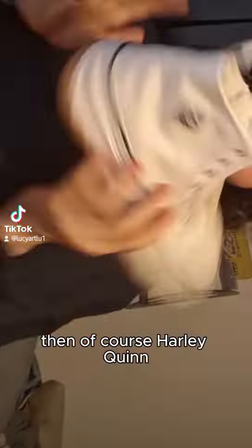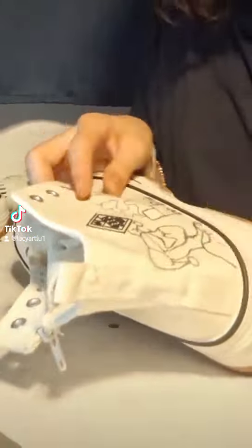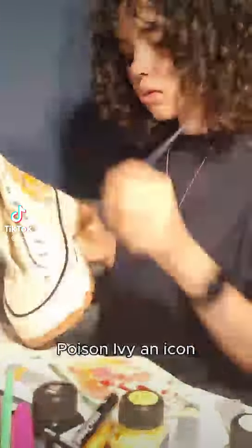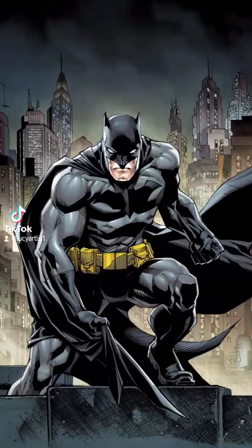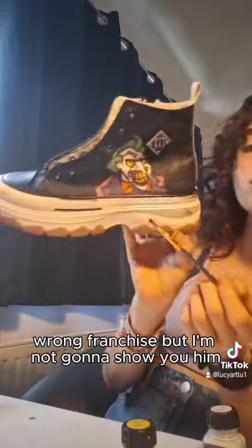And of course Harley Quinn — also sketching first, gorgeous — and then I painted her with some red and black. Poison Ivy next, and now here comes the man in black... Batman. Sorry, wrong franchise.